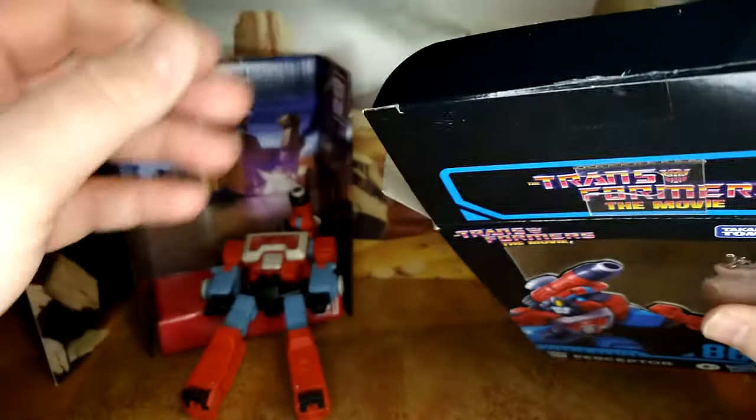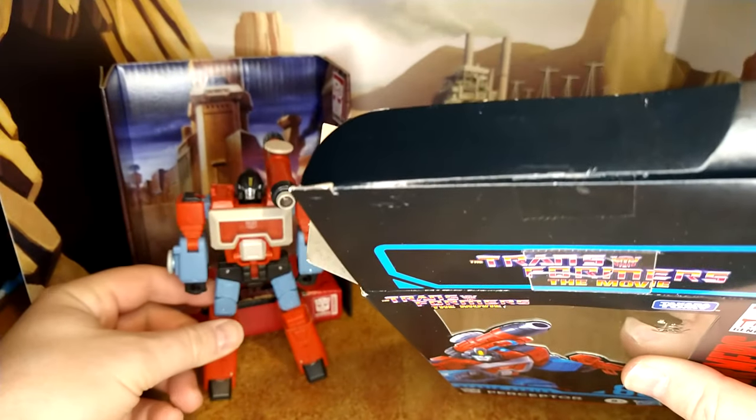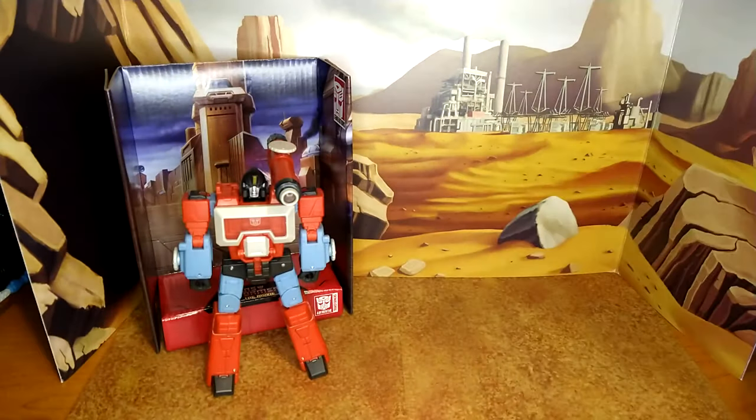Good accessory overall. The box itself is nothing too fancy — artwork, Studio Series 86 product shots, standard box stuff.